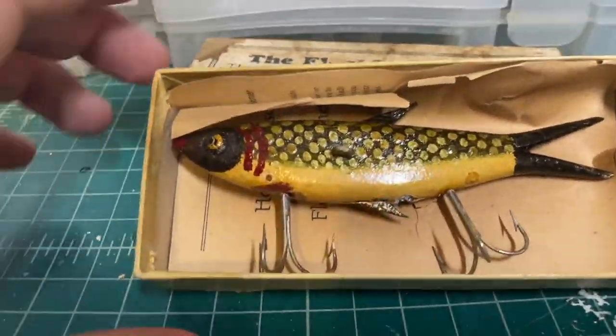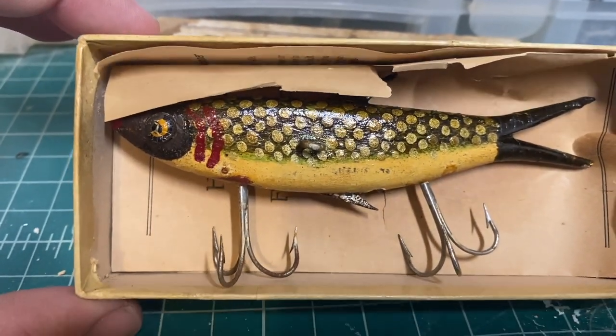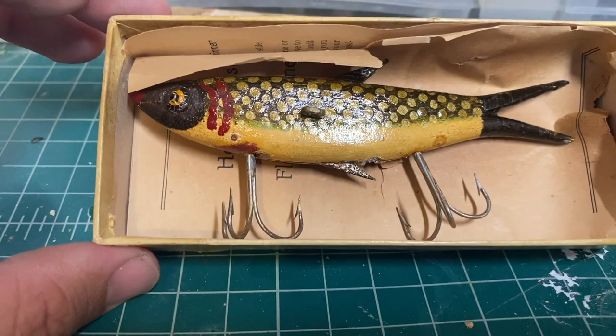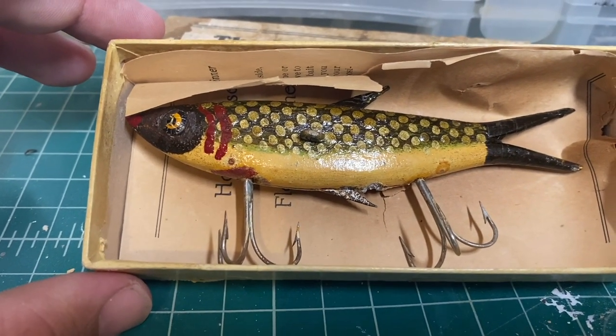This is a lot of detail for a lure back in the 20s and 30s. This is an incredible amount. This is more realistic looking than most antique lures that you see.